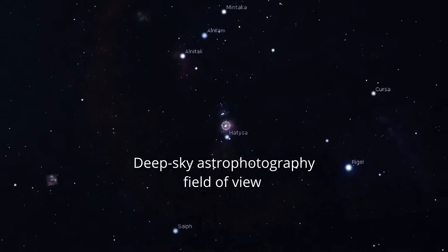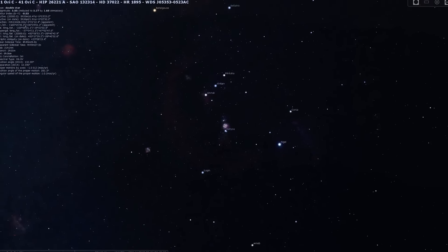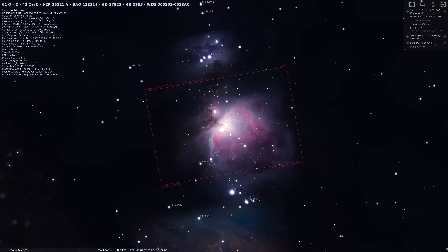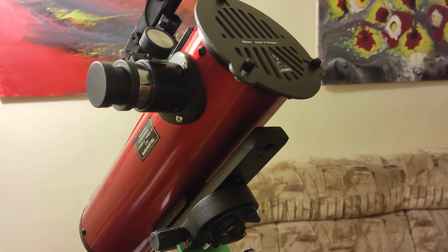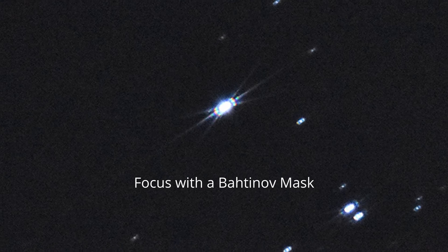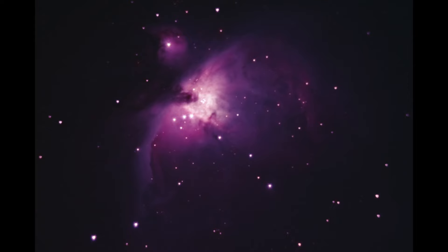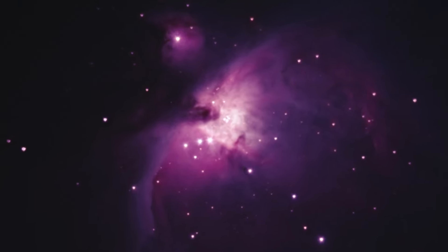Regarding the field of view when using a DSLR for astrophotography with the Heritage 100mm and the Barlow lens, we can simulate it in Stellarium. I will be able to capture the Orion Nebula using this setup. I'll also show you how I achieved focus using a Bahtinov mask, and here is an image stack of the Orion Nebula that I captured using the Heritage 100mm and a Nikon D7200. The stars look like this, with a diffraction spike in the center.